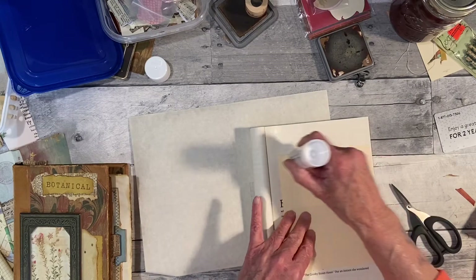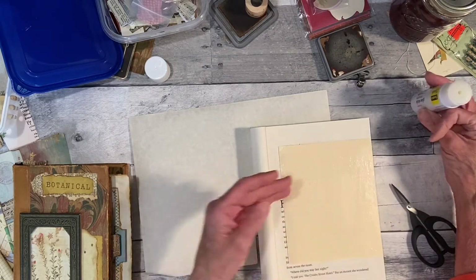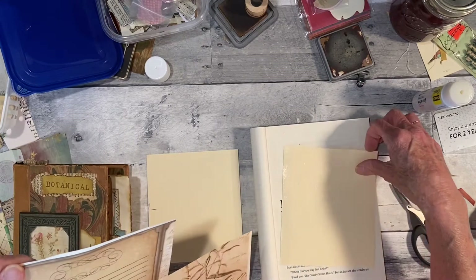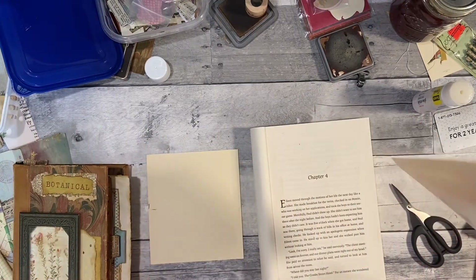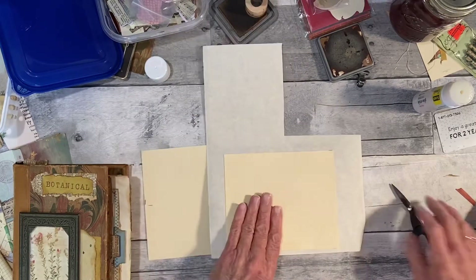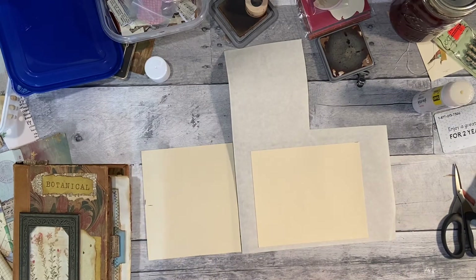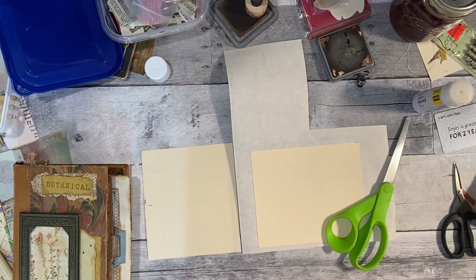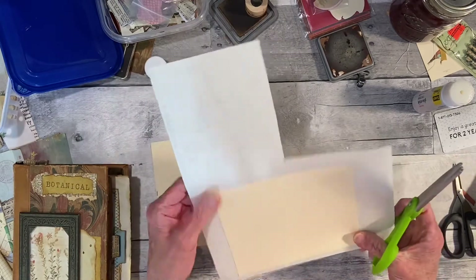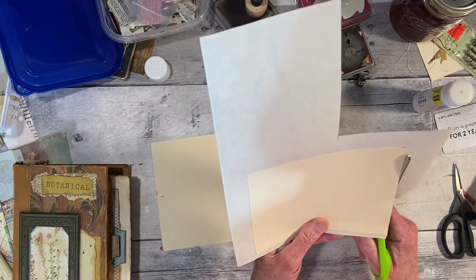I forgot I had some paper in the refrigerator — it doesn't do any good to put stuff somewhere and then not get it out to use. I'm going to skip that design at the top and just use the lined part.